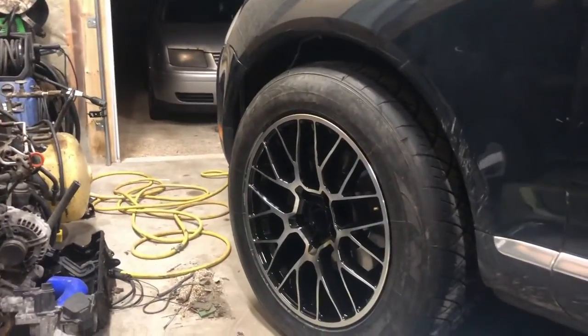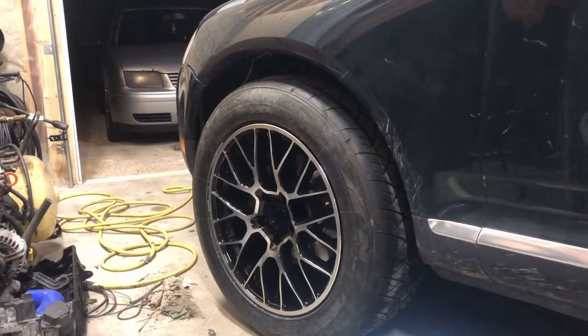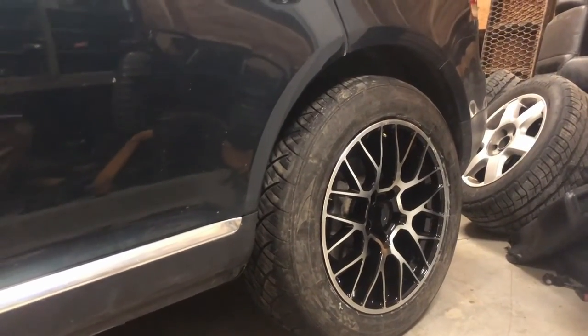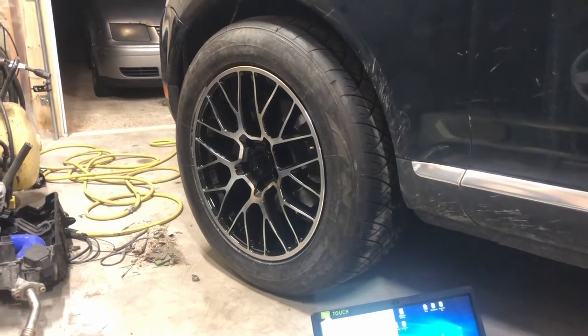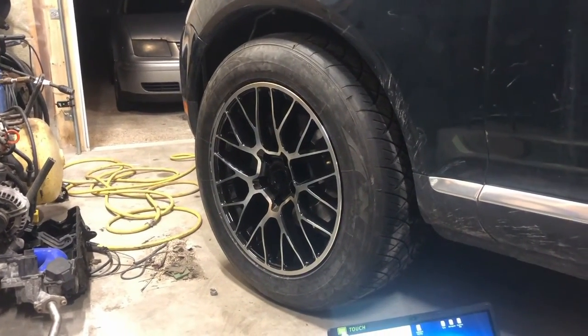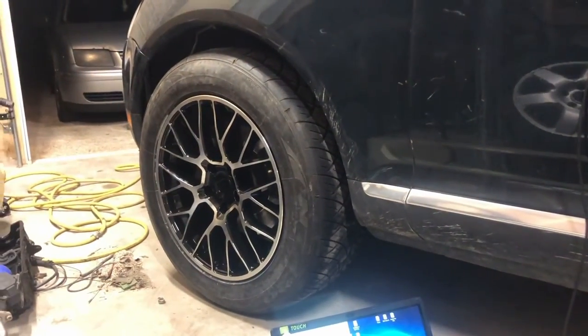The reverse is true if you want to lift it — put in that it's sitting lower. Instead of 497 put 477, and on the back instead of 502 put 482, and that raises both front and back 20mm. Obviously you'll need an alignment afterwards as it will throw your camber out a little bit, and it might shorten the life of your CV shaft. So this is kind of do at your own risk — if you wreck CV shafts, that's on you.